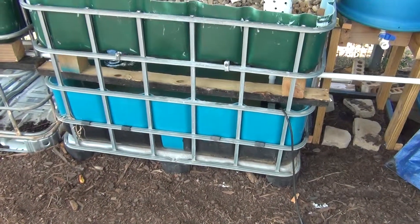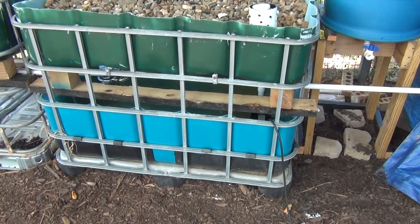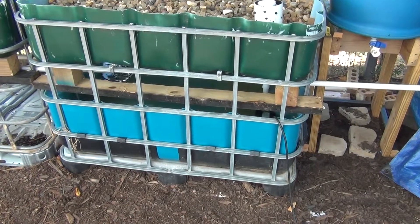The sump tank has a 300 or 330 gallon per hour pump operating in there. I need to put a float valve in there to make sure it doesn't run dry.